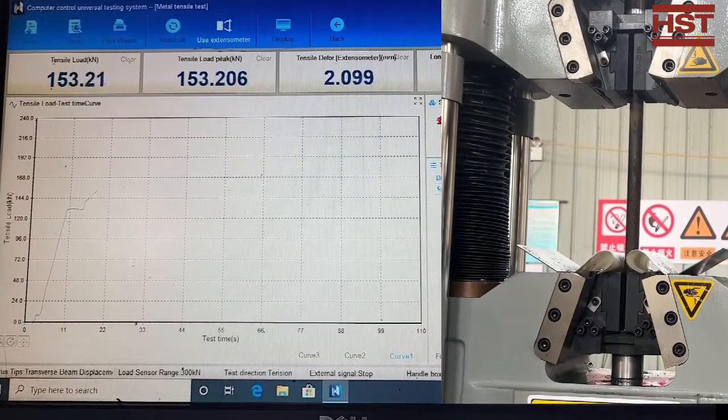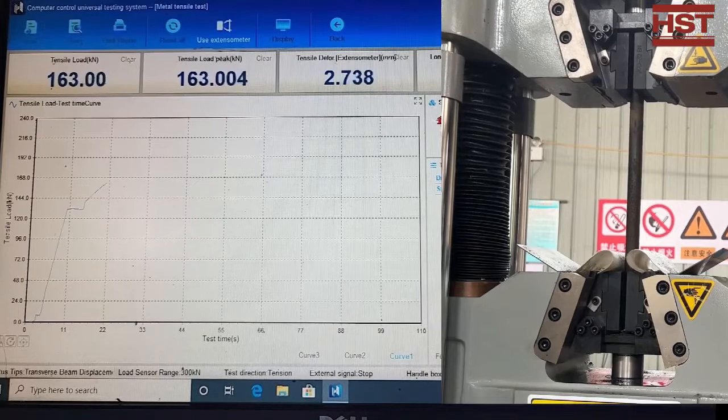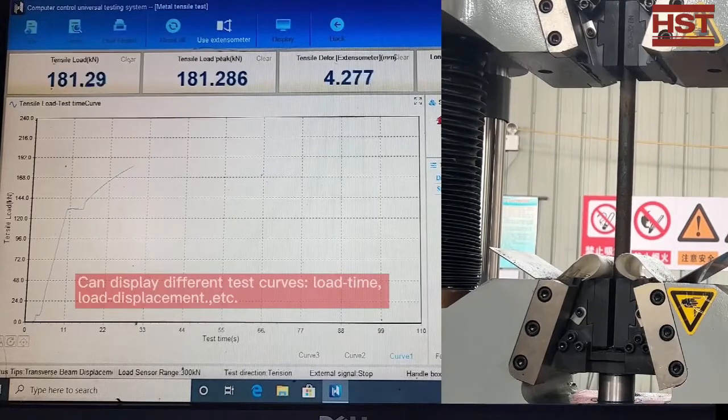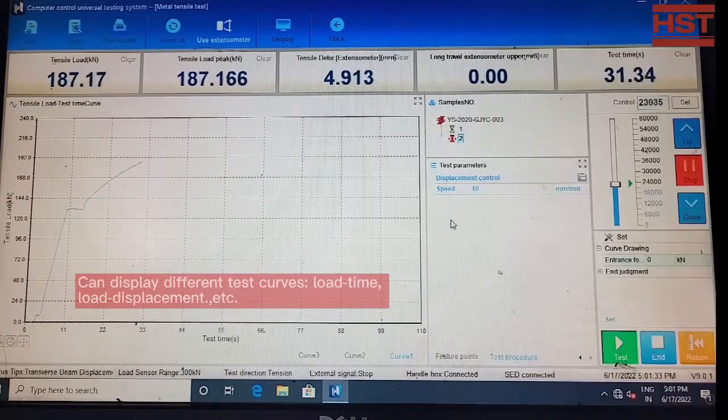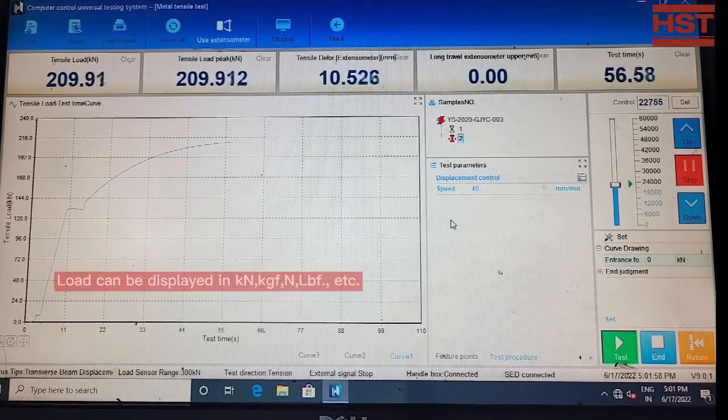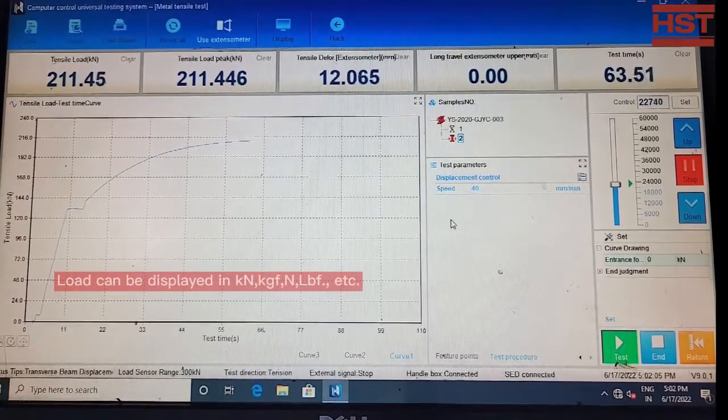The software can display real-time stress-to-strength, force-to-elongation, force-to-time, force-to-displacement, and all other curves. Load can be displayed in kilonewton, pound-force, or kilogram-force as selected by the operator.